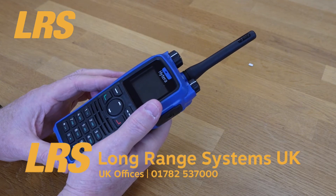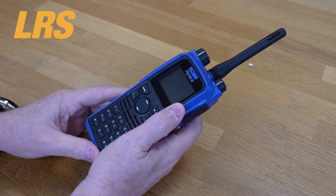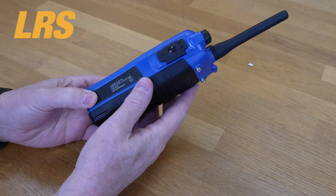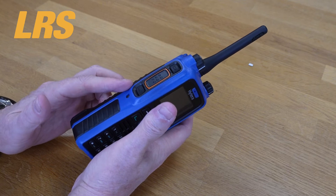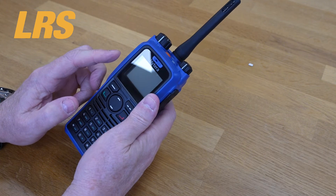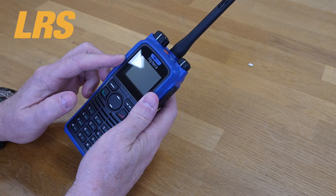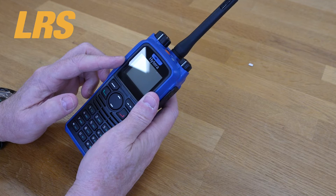A full intrinsically safe accessory portfolio is available. This radio series is built to a standard with meticulous encapsulation — both the radios and the batteries are encapsulated so that all internal switches are protected and sealed against hazardous explosive gases and dust particles. The screen has a high-strength LCD protective cover on the PD795EX, which is extremely scratch resistant and can even withstand being struck by a one-kilogram hammer. This is what you call tough.